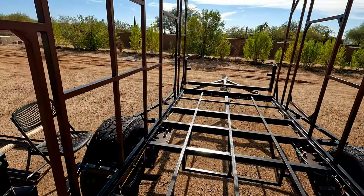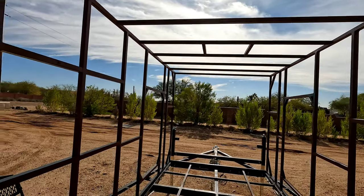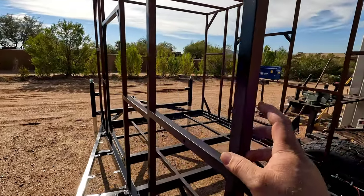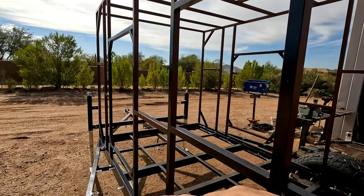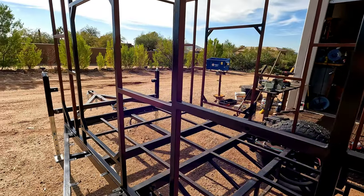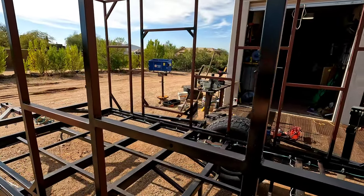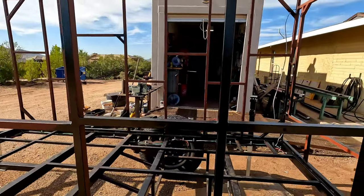I'm at the point where I can start putting the floor in, and then I have to build the front wall. I'm also going to build a roof rack to hold the solar system. For the interior wall framing, I'm going to pre-drill a bunch of half-inch holes in different locations so I can run interior wiring through them later. I want to do this before the wall panels go on because it'll be hard to get the drill in there afterward.